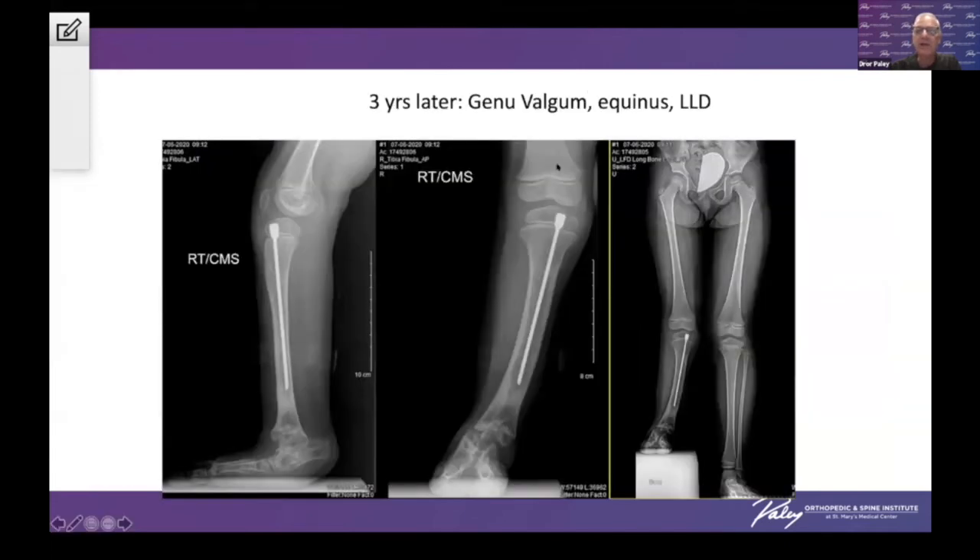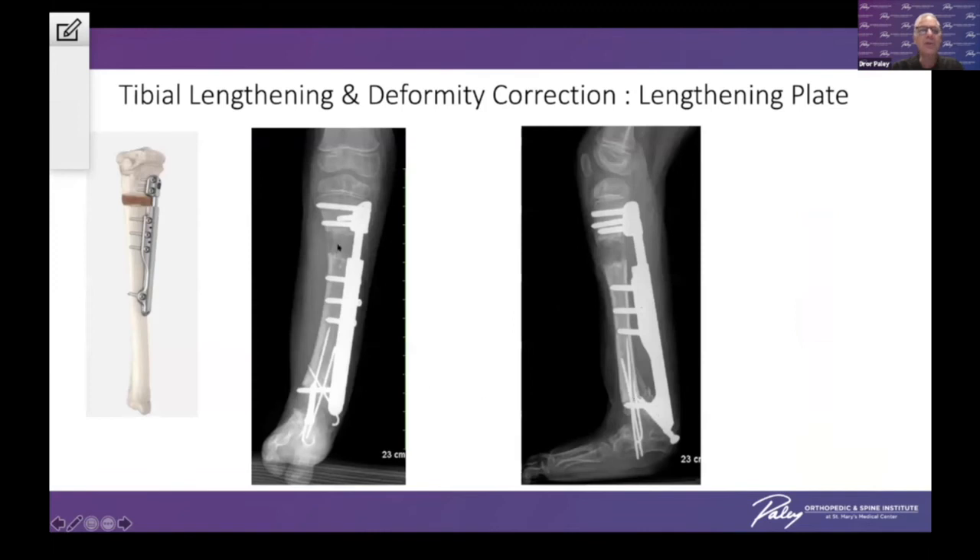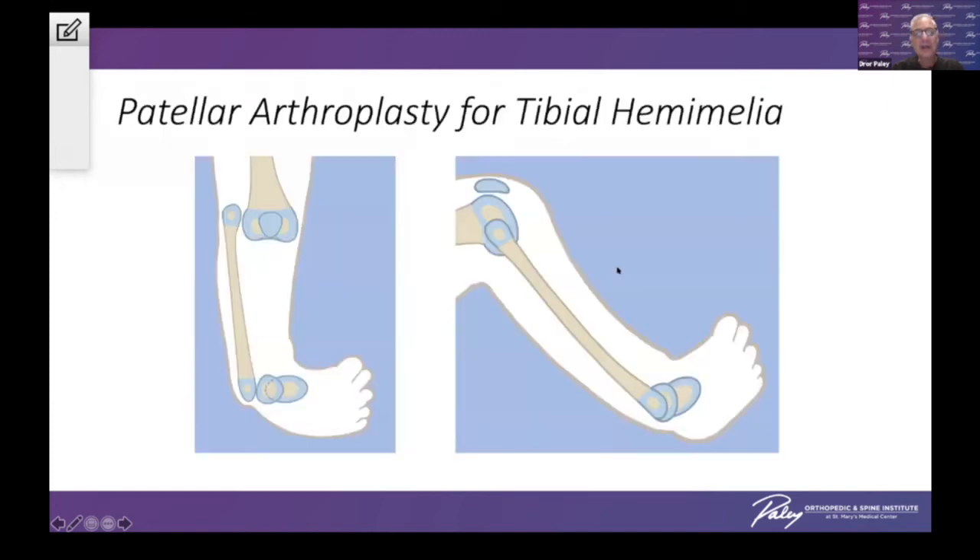Three years later, she had a little bit of a Cozen phenomenon with valgus at the knee and some recurrent equinus. So three years later, I wanted to lengthen her. We put on a lengthening plate — the Precise plate — and lengthened her with a plate. This is what's coming in the future: the ability to lengthen not only with external fixation. We did a supramalleolar osteotomy and an osteotomy for correction of the valgus, and fixed it all with the Precise plate and lengthened simultaneously.